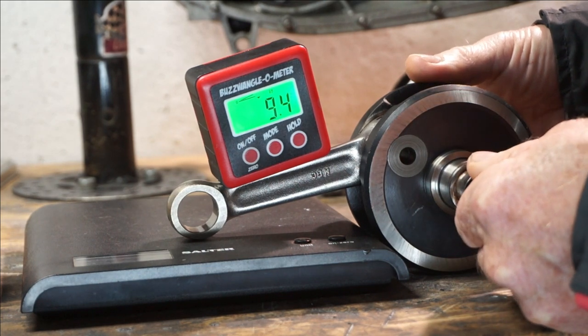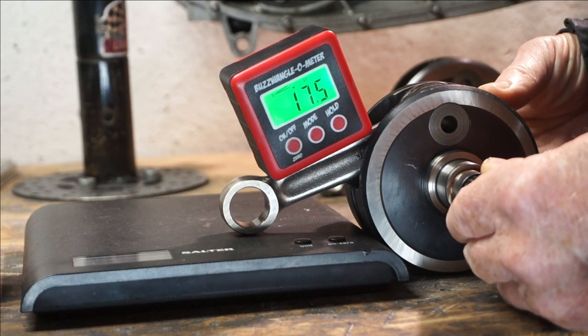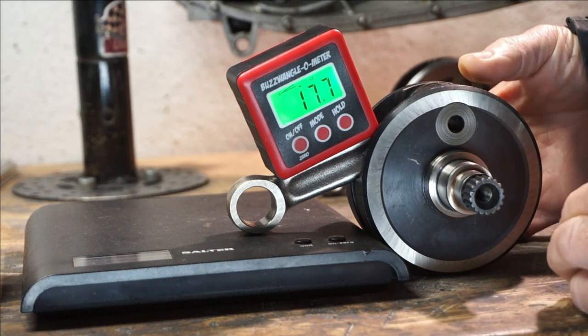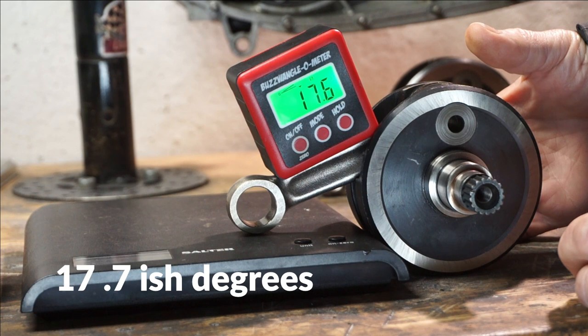And then, up to the 90. And we've got 17.6 degrees.